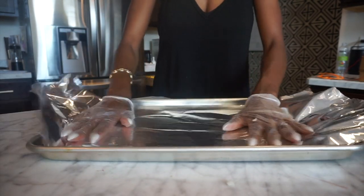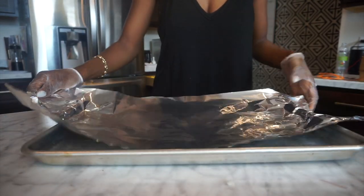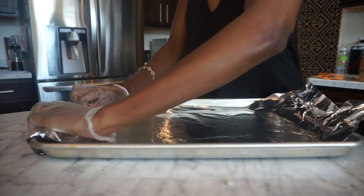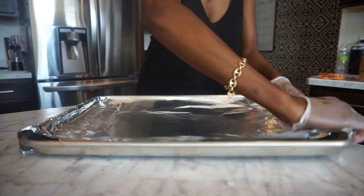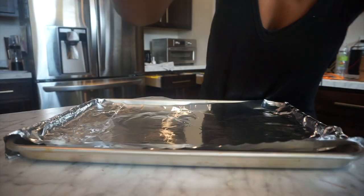I also take a little oven pan and some aluminum foil. I line it with that so I don't have to clean that much — I hate cleaning. So I line the pan with aluminum foil so I can just take up the mess.